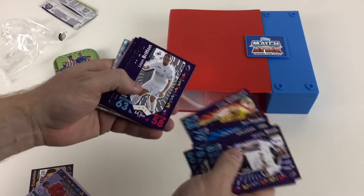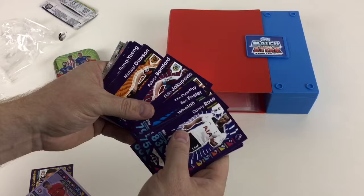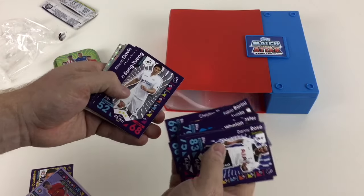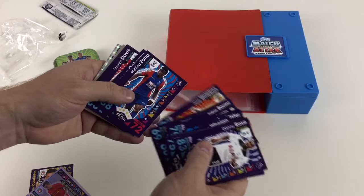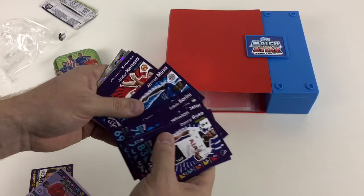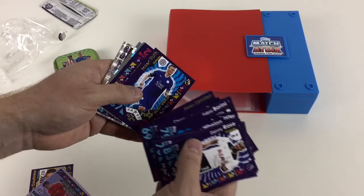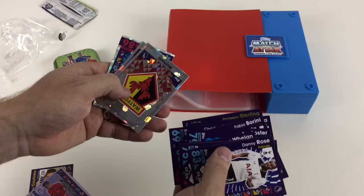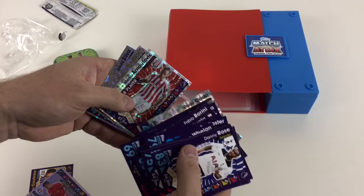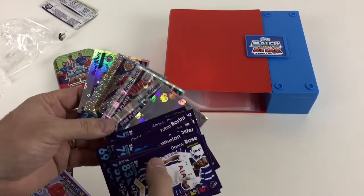We've got a Ben Foster, a Captain card — James McCarthy. We really like this set and we're trying to collect it as soon as we can because we want to show you a complete set video. We want to get all the limited editions and all the special team ones from the bigger tins. We've also got an Aaron Lennon gold icon, a Robert Huth, a David De Gea, a Raheem Sterling, Watford, Swansea, Diego Costa, Marko Arnautovic, and a Marcus Rashford man of the match which looks like a new one, plus a David Silva assist king. Some pretty good cards in there.